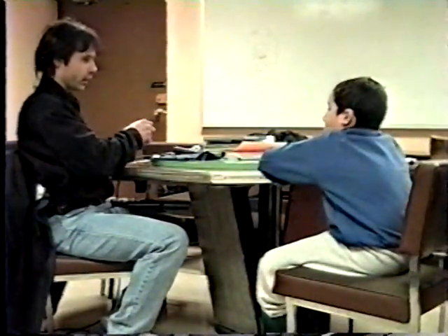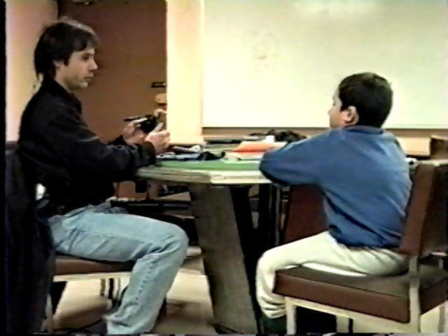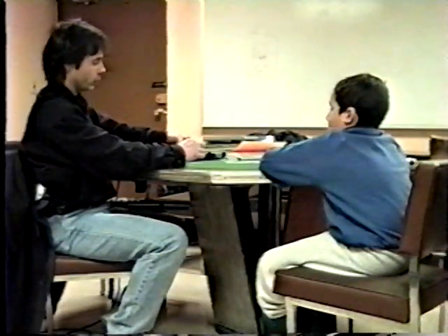Any time anybody ever pulls a gun out and handles it, I always want to make sure they show you that it's unloaded. And you always want to keep the actions open if at all possible.